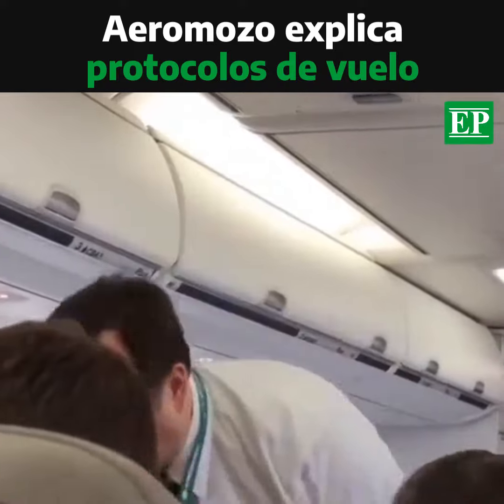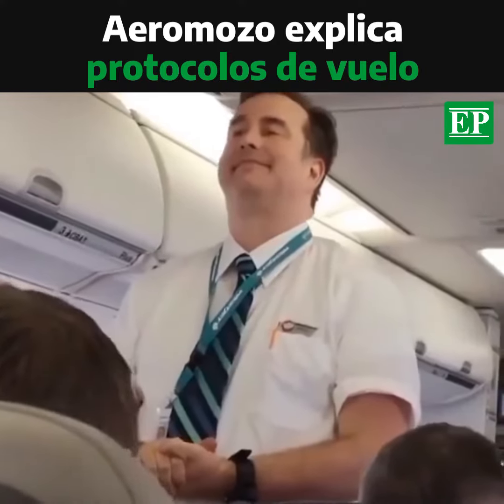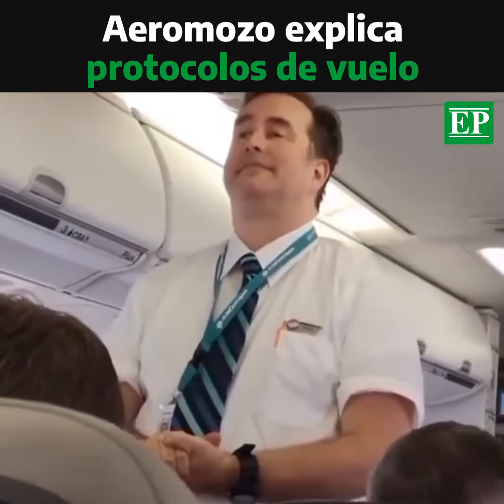In the event of an emergency, refer to your safety features card for your brace position. Do not take any carry-on items with you during evacuation, and follow the directions of the flight crew.